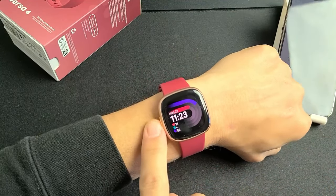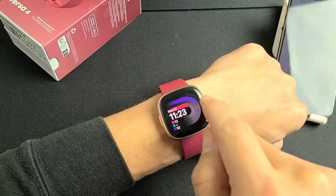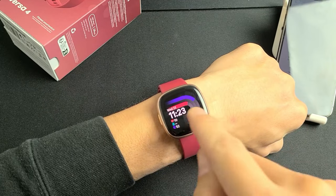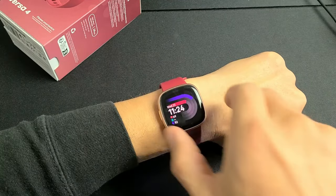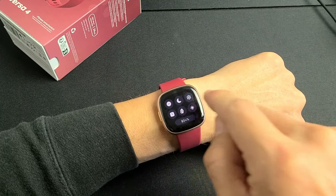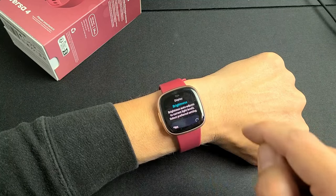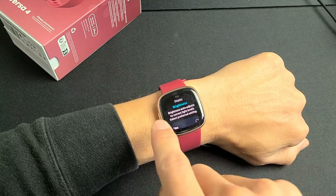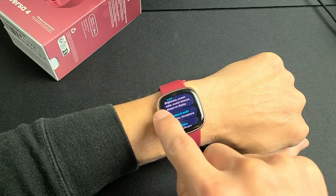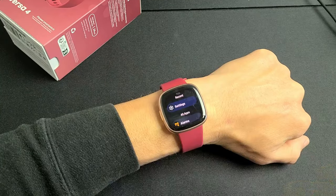The first thing to note is you only have one button, a side button on the side. It doesn't matter where you are on the watch — if you ever click on the side button, it'll bring you directly back to your clock face. Any time you want to go back from a screen, just swipe from the left to the right. So that's back: left to right. Clock face, click on the side button.